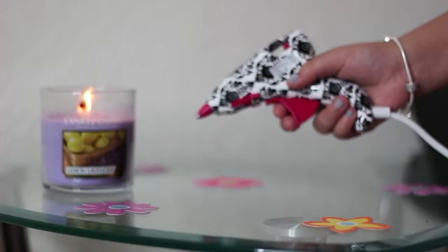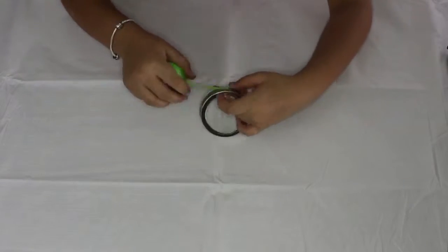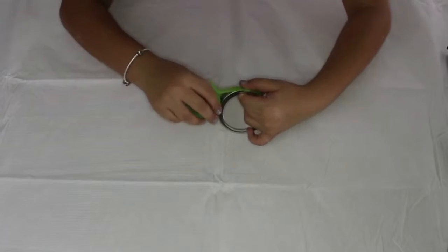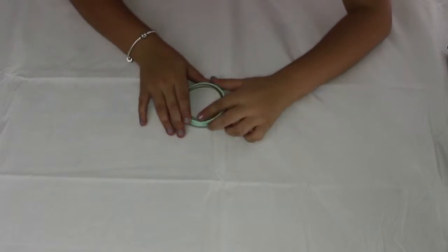First you would need to take the lid off the mason jar, then wrap the lid with washi tape very carefully to make sure it's neat. Repeat this step as many times as you need.